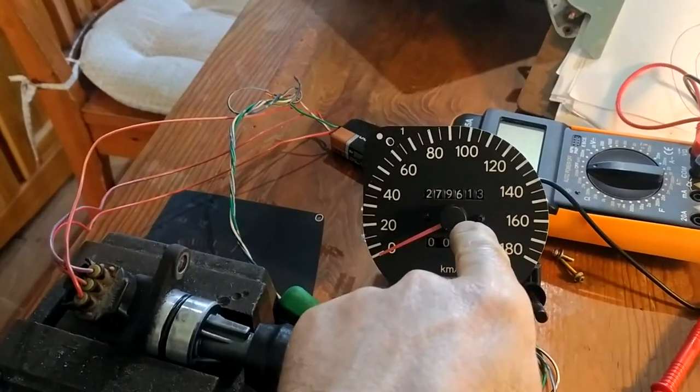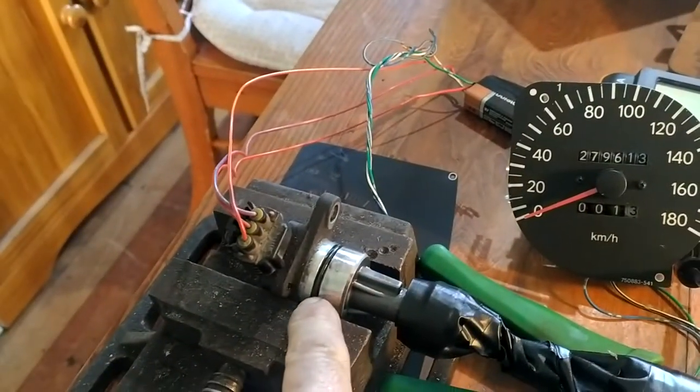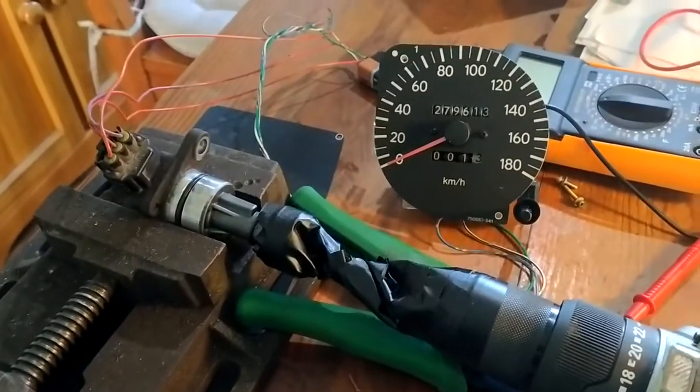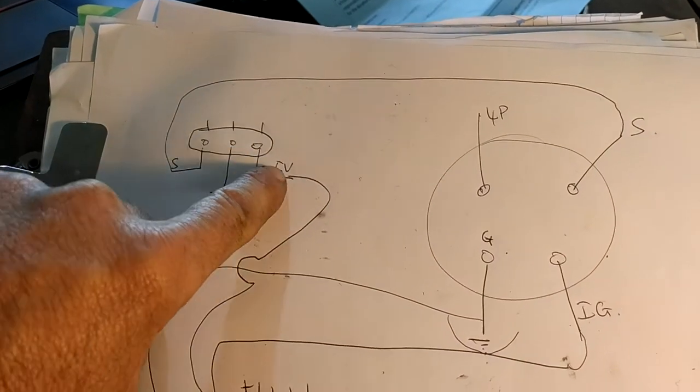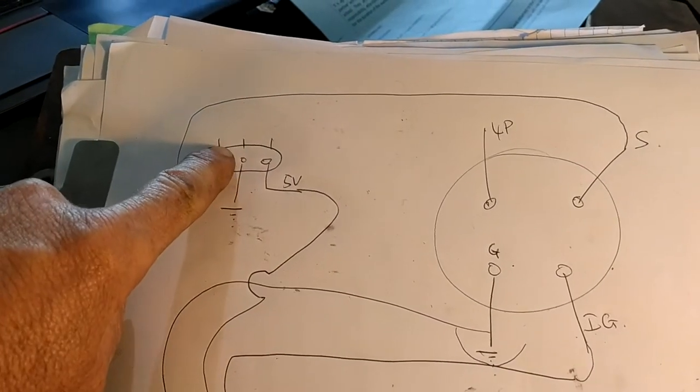Here is my Toyota speedo head, my Toyota vehicle speed sensor, and my electric drill that spins it. Here's my wiring diagram: sense, ground, and 5 volts on the vehicle speed sensor.